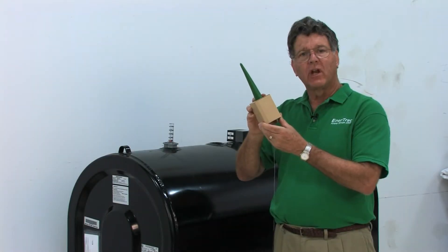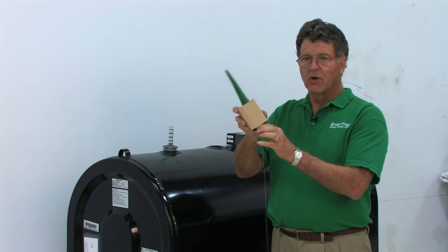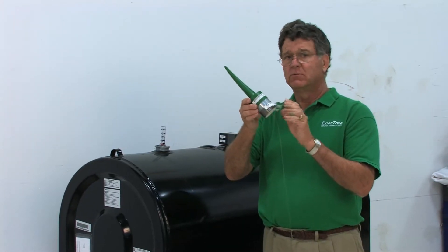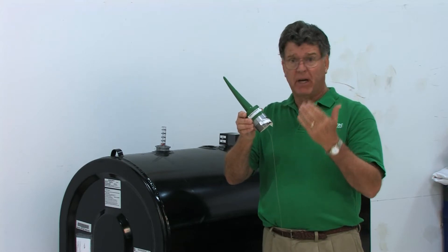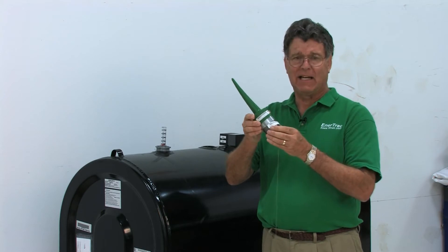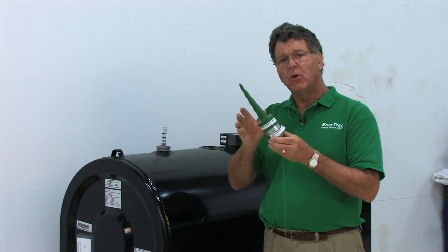This discussion is about the installation of an Entertrack distillate monitor. The distillate monitor may be used to measure any type of distillate material — typically home heating oil, but it could also be used for lubricant, lube oil, automatic transmission fluid, or any distillate in any size and any shaped tank.